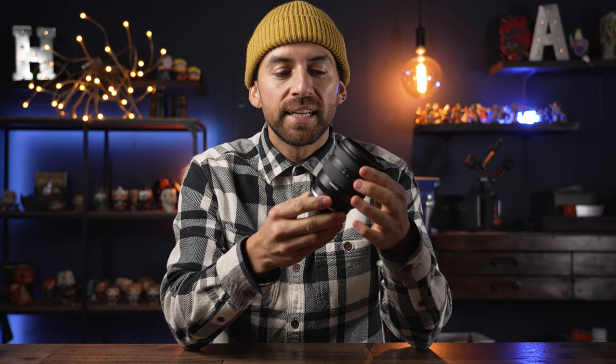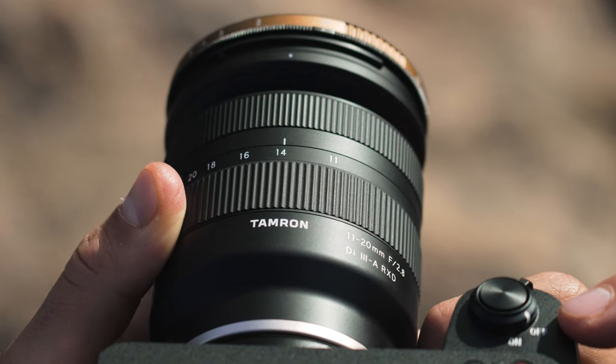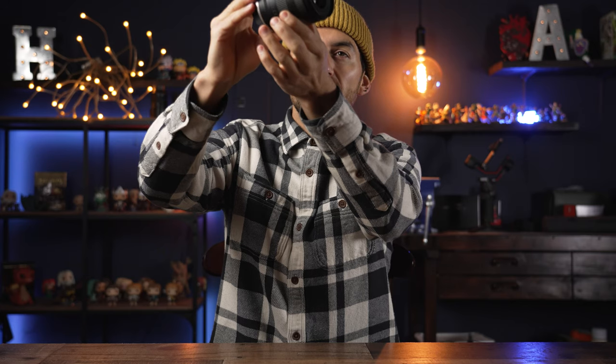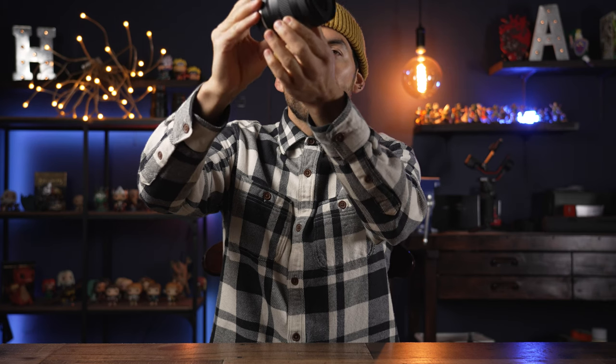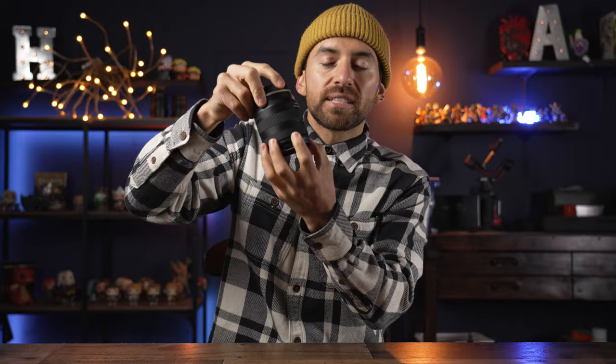The focus ring is really smooth and works great with a pretty good texture, though it's not quite as grippy. The zoom ring has a more aggressive rubber which I like, but it's a little noisy. It doesn't lose its position when carrying the lens, so that's definitely a plus. There are no custom buttons, but I don't think this lens needs them.